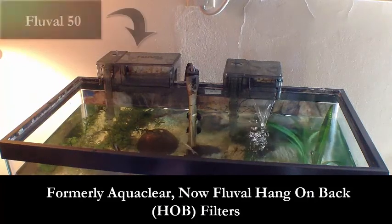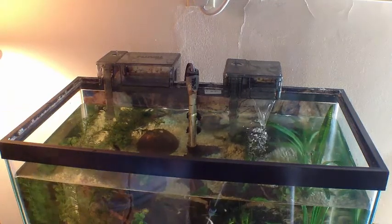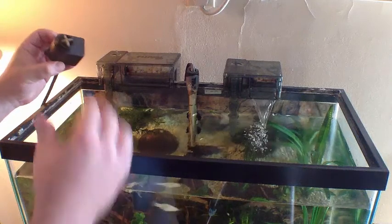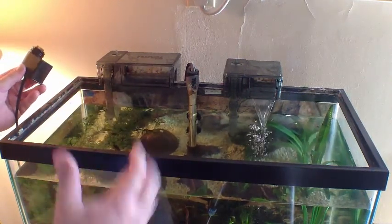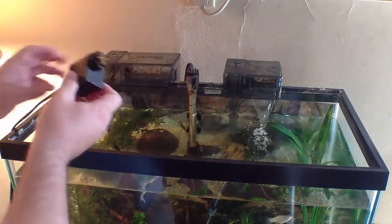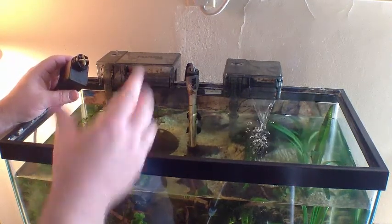One thing I've noticed with these filters is that when I do a water change and have to unplug and plug them back in, sometimes the impeller is not running. I do try to clean out the impeller as best I can. What I wanted to show you is — if that happens to you with these filters, here's the easy solution, because they really are good filters. They work well: you've got chemical, mechanical, and biological filtration in them, and the motors are dead quiet.